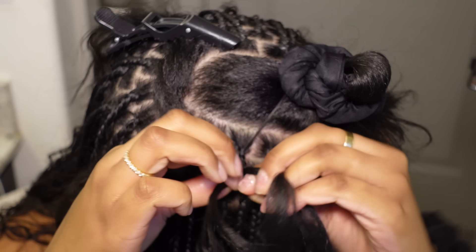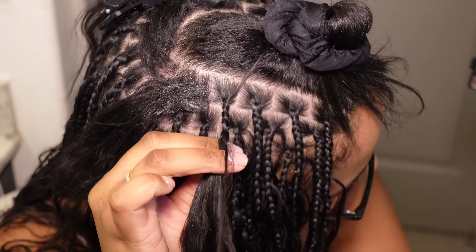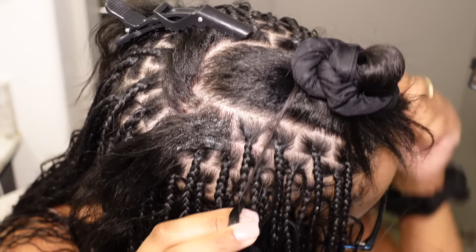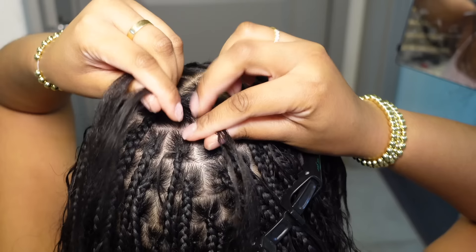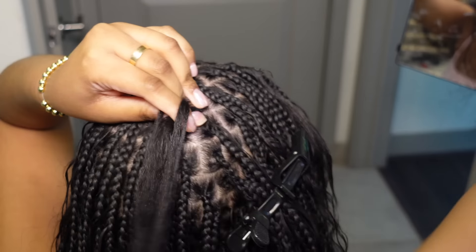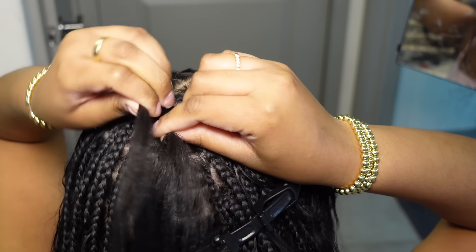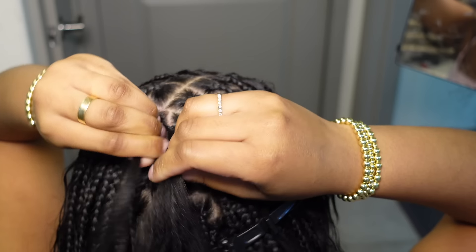I did feed in three pieces of braiding hair at the root, and if needed I added three more towards the middle of the braids to thicken them up. I added about five pieces of curly hair throughout the braid and three pieces on each end. Always add your hair in threes — if you need to thicken up the braid, feed in three pieces at a time.